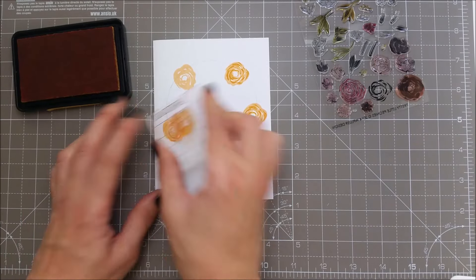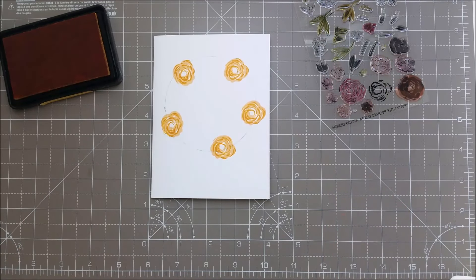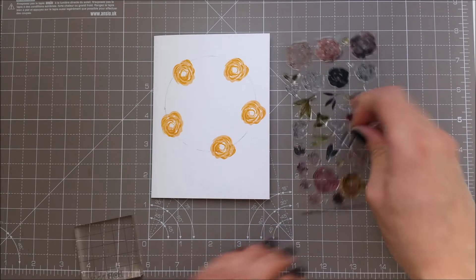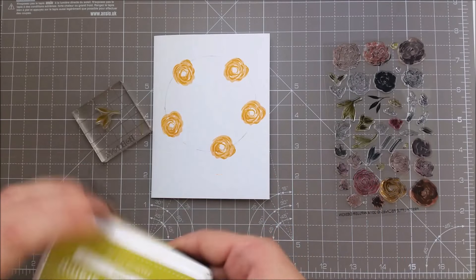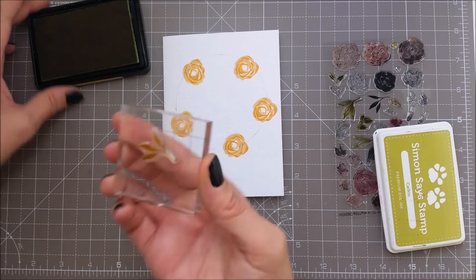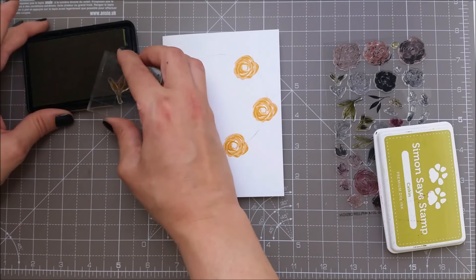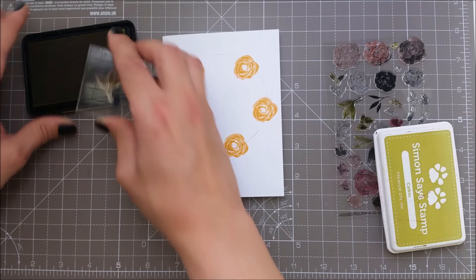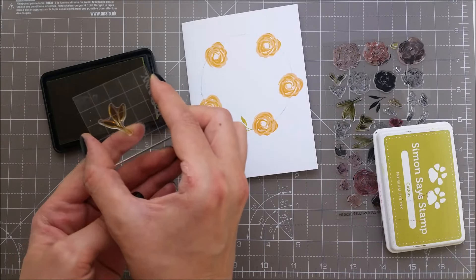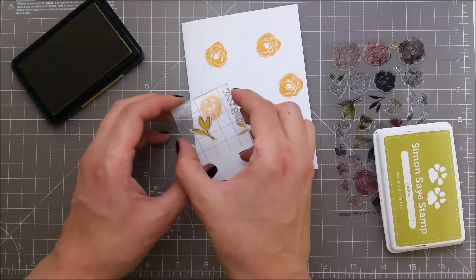I'm not even stressing about how to align these because they will just come out beautifully. I'll be adding some leaves using the solid stamp leaf and the catkin — this is one of my favorite green inks. I'm not going to be inking all the leaves, just the top side and a bit of the tail so I don't have to do any masking. If I feel that I touch the tail too much I just wipe it off with my fingers.